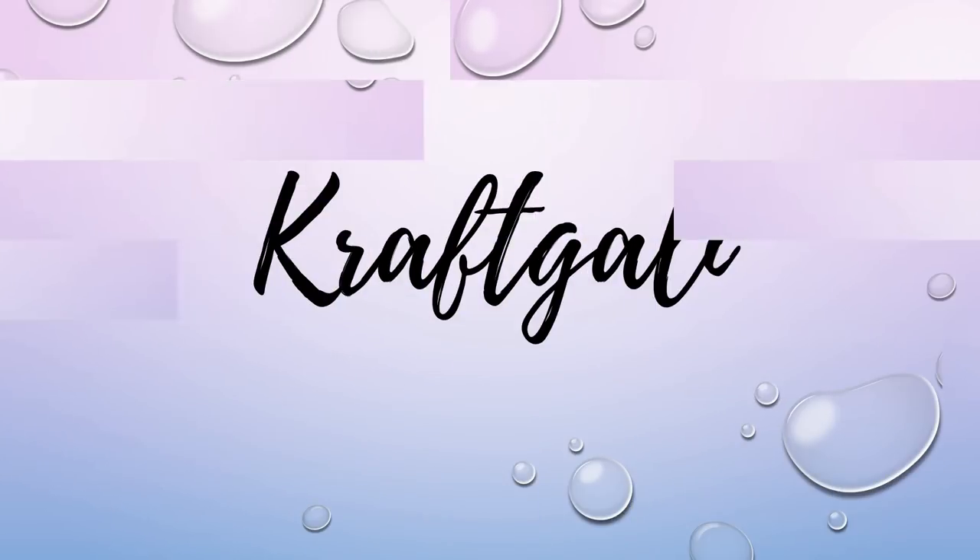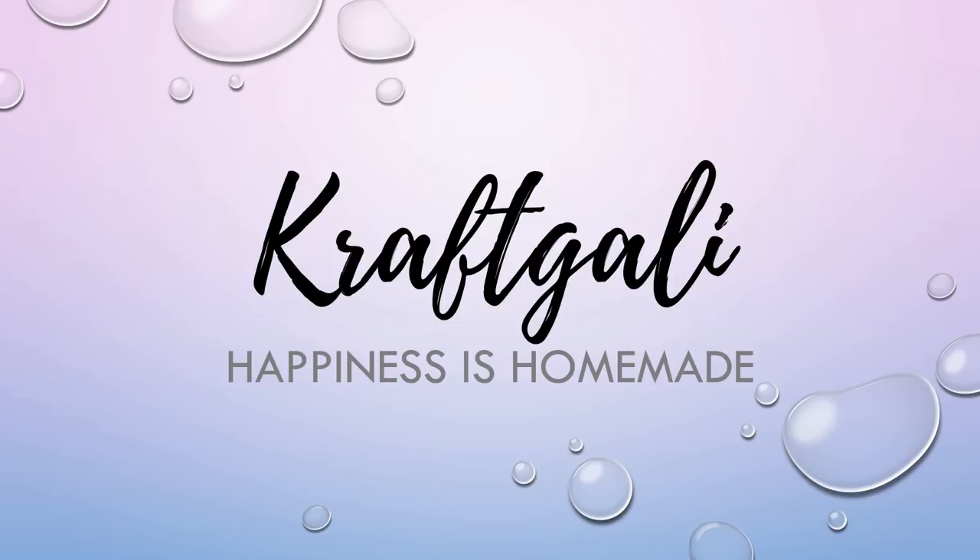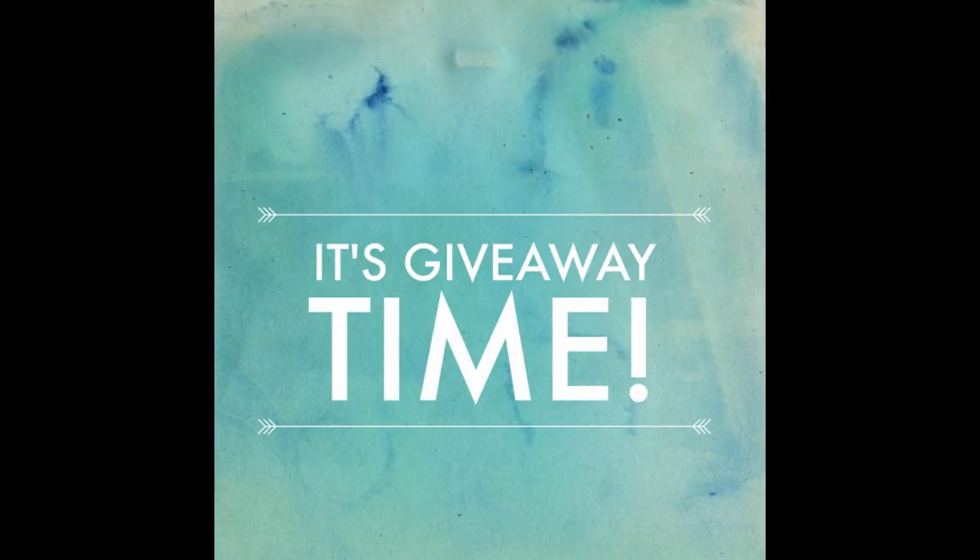Hi everyone, it's Mary. Welcome to today's design team project for CraftGalley. And today we're going to have a lot of fun with an awesome new product. But before we get to that, it is giveaway time.